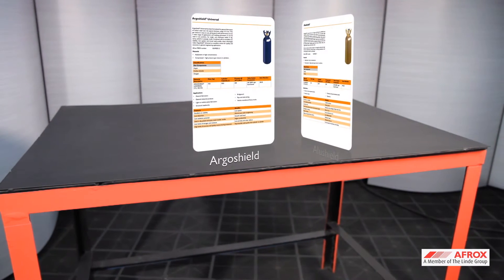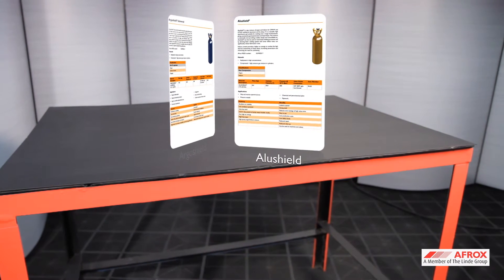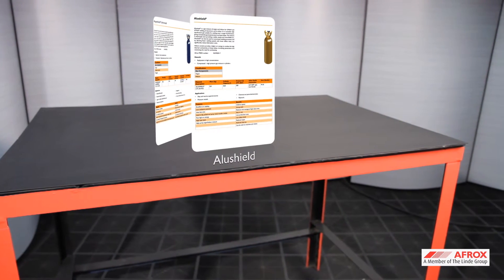Select the correct shielding gas for the wire selected, for example, Argo shield for mild steel and Alu shield for aluminium.